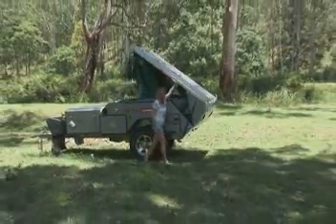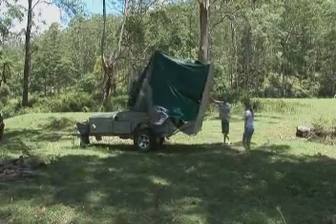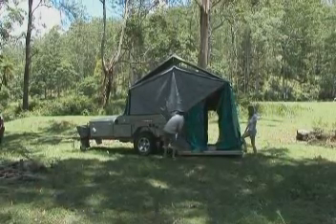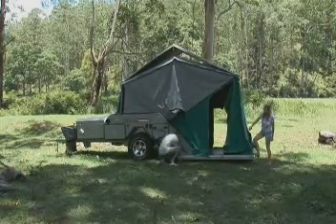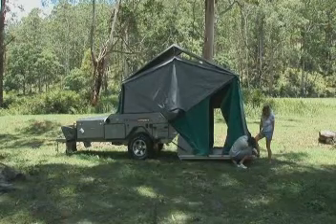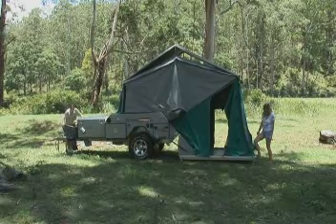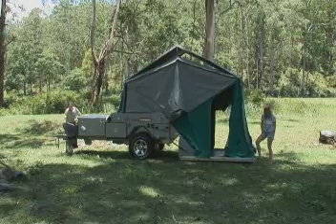Now open the floor out. It's got gas struts on it which makes it a lot easier too. Now you just need to put a bit of weight on this corner here while the other person adjusts the leg down there. Leave about a finger's width of gap between the ground and the leg, and also this leg here. Keep holding weight on this section here. You want this canvas to be nice and taut while the other person winds the jockey wheel. What you're looking for is to get this floor nice and level and the legs on the ground as well.